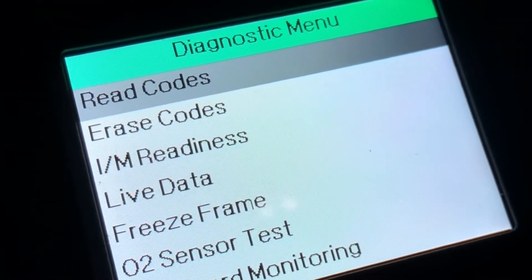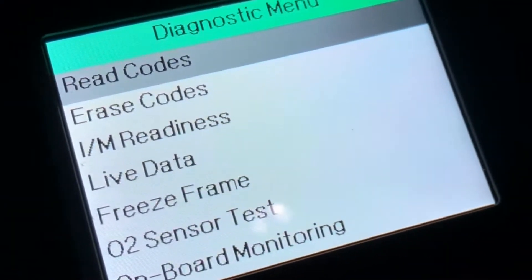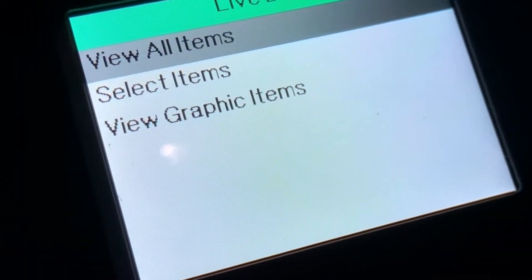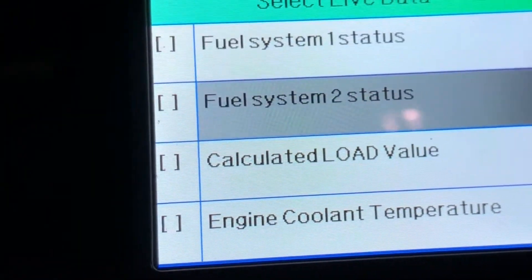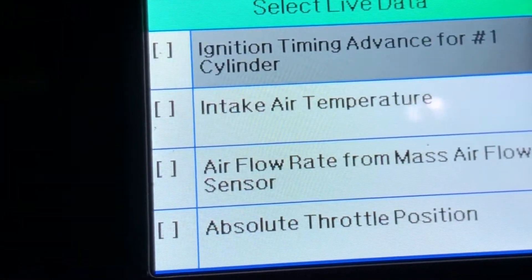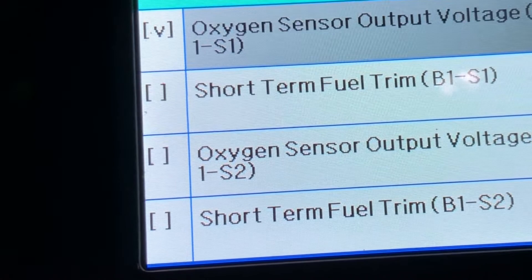First, we checked the codes to see what it was. Then I thought we'd go to the live data and check the oxygen sensors. We'll go down to find the oxygen sensor, oxygen sensor output voltage, and click OK.